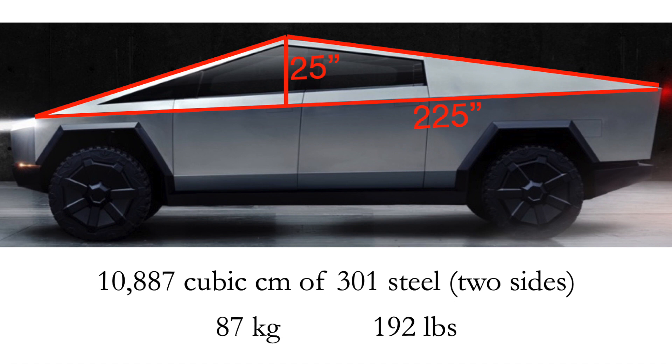I'm assuming it's steel, and we'll talk about windows afterwards. That worked out to just under 11,000 cubic centimeters of 301 stainless steel, taking into account the two sides. It works out to 87 kilograms or 192 pounds.